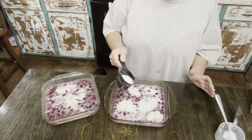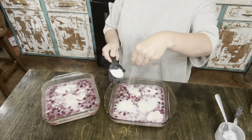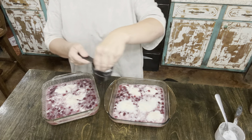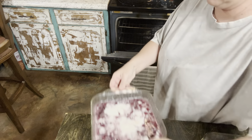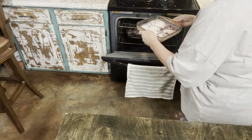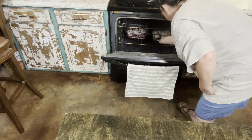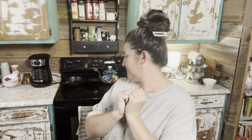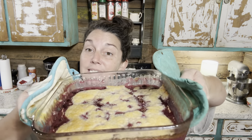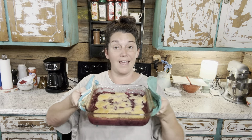It says sprinkle with sugar. So we'll come back after we pull this out of the oven in 45 minutes and see how the blackberry cobbler from the Presley Cookbook turns out. We've got 15 minutes left and this is what they're looking like so far. Y'all, these turned out so yummy looking — we're going to eat these after a while.